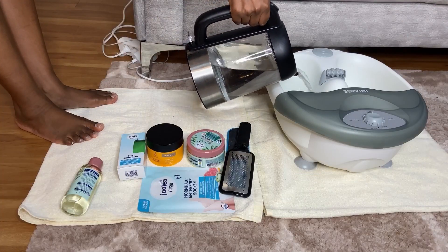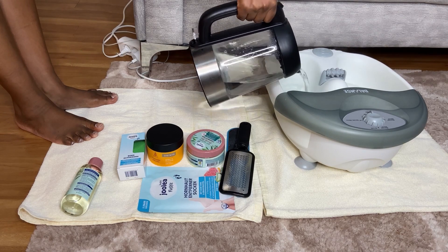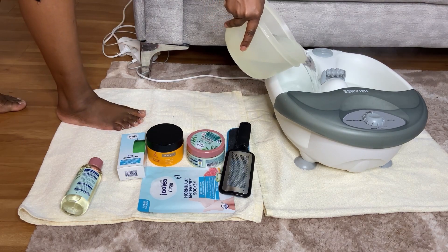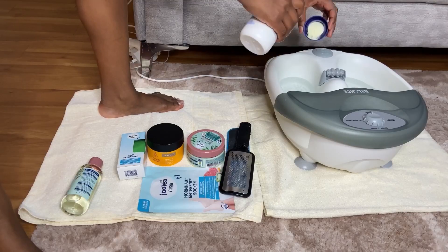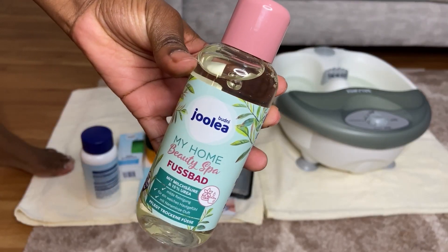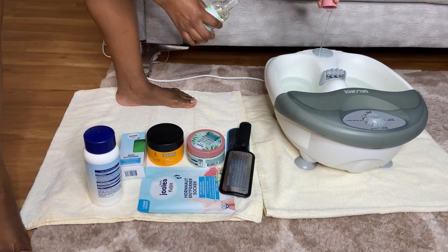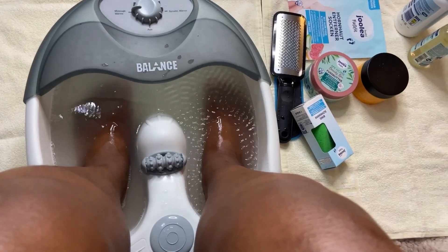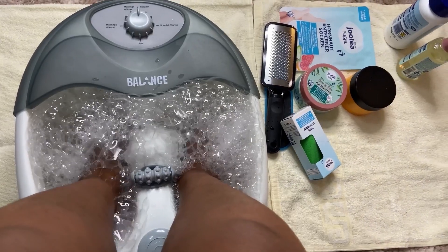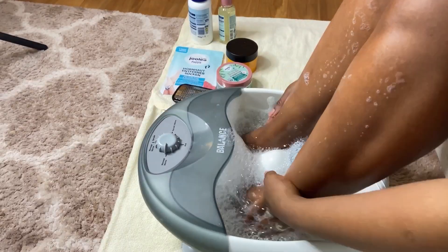Next I'm going to have a foot bath. I got my foot tub from EB Kleiner and Tiger, which was about 10 euros. I'm adding this wellness foot salt — two cups — and then this foot soap from Jolera — one cup. Then I'm going to soak my feet for 15 minutes. When you soak your feet it helps to eliminate calluses, corns, and dry skin.